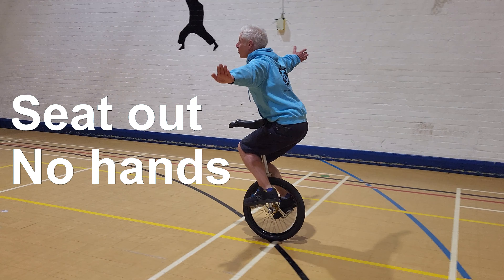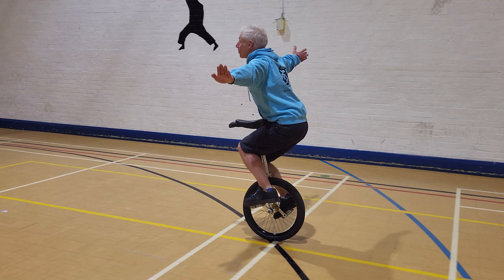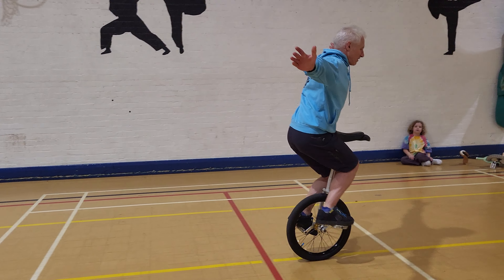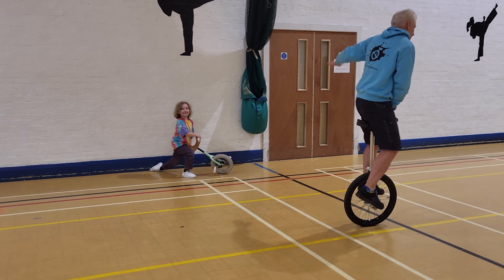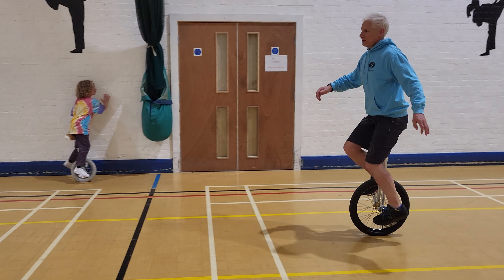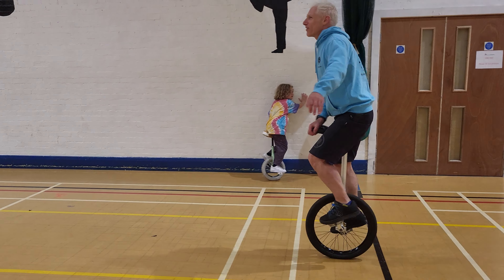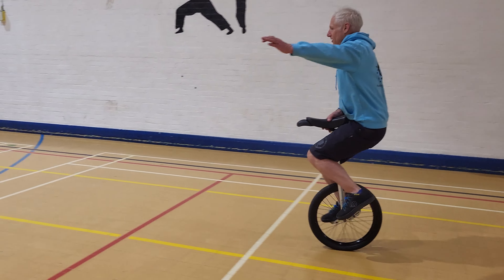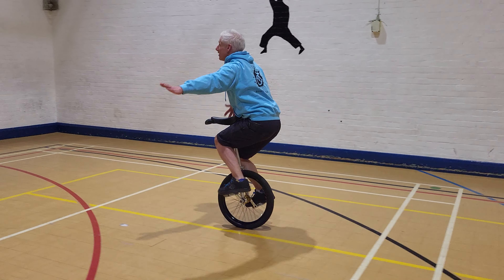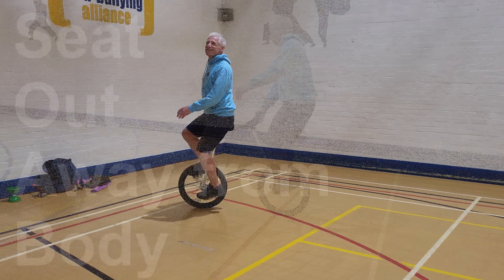Something a little bit harder — seat out, no hands. This is where you just pull it away from your body, but it's still touching your body. You don't want it right away from your body. You sit down and put your knees together — your knees are what's holding that frame in place. Then you get up and just slip it back in again. Dead easy.